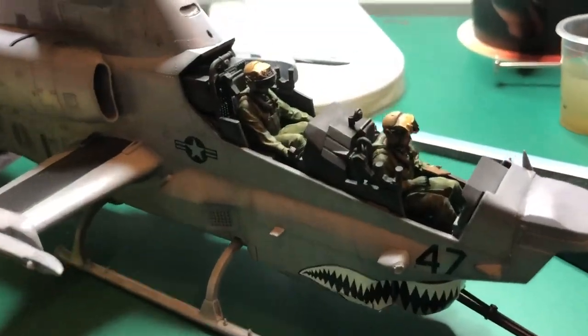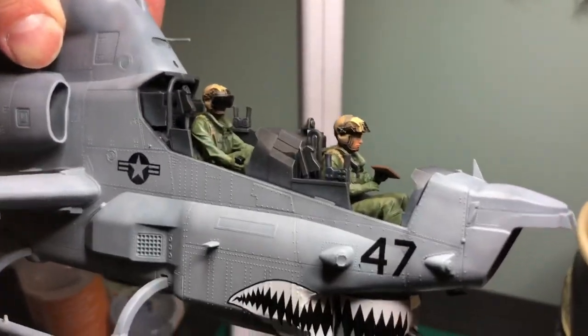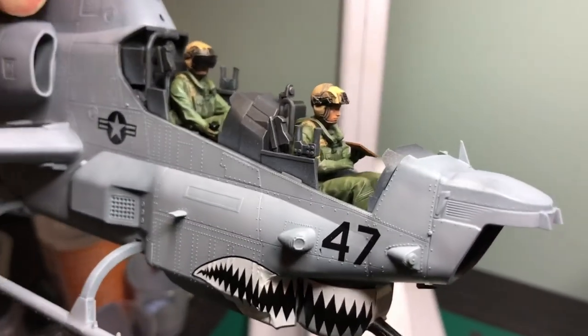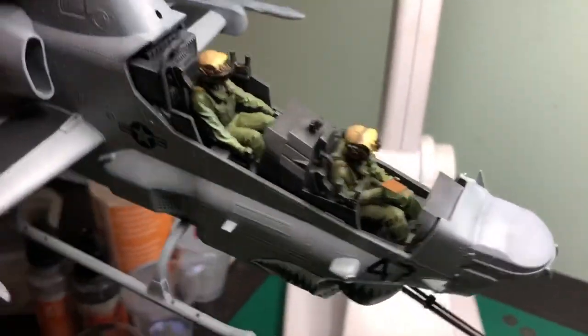Right, and there they are. Let me just see if I can get that angle so you can see it properly. There you go — pilots are in. Yeah, I like that.